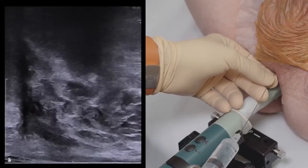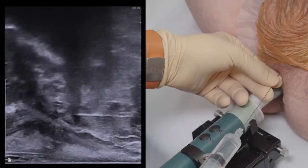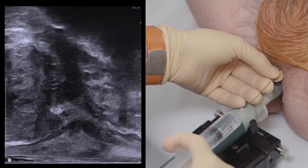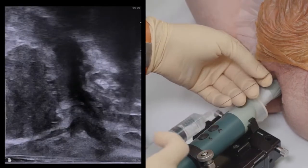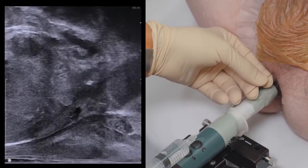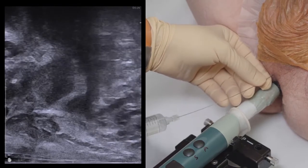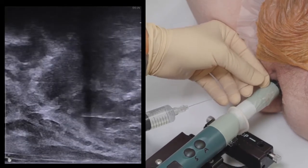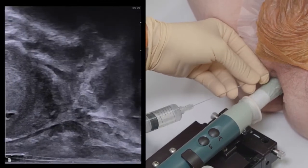I then switch to the spinal needle and under ultrasound guidance anesthetize the anticipated needle track for the fiducials and spacer. Again with ultrasound, I advance the needle to the prostatic apex on the right and inject approximately two to three cc's of local. I will withdraw the needle halfway to the skin and redirect it to the patient's left prostatic apex where another two to three cc's is infiltrated. These apical injections will abut the prostate capsule. This procedure allows adequate anesthesia for both the fiducial markers and the hydrogel injection. In total, I generally use between 12 to 15 cc's of anesthetic.